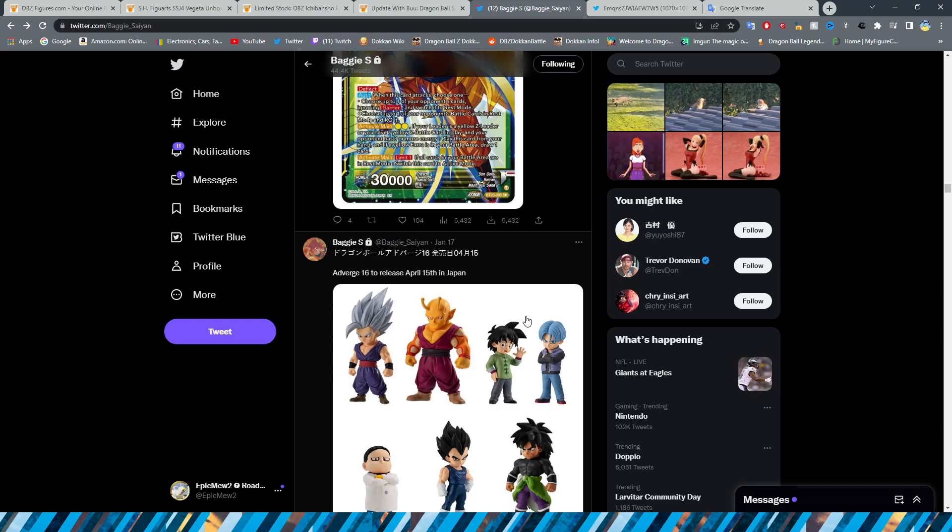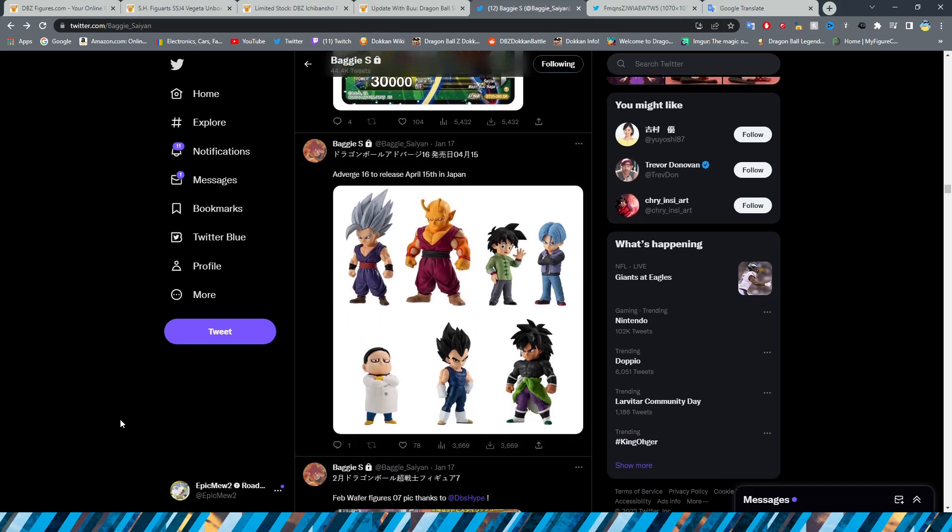We have Dragon Ball Adverge 16, releasing April 15th in Japan. I definitely want to try and get my hands on these. I'm not a super big collector of Adverge — I have a little Gogeta Blue on my graphics card, a Super Saiyan 3 Goku on my desk, and a Super Saiyan 3 Gotenks in the back. Since Bandai's regular Kuji figures are hard to acquire and there's a lot going on with Banpresto figures right now, Adverge may actually be the best way to go.